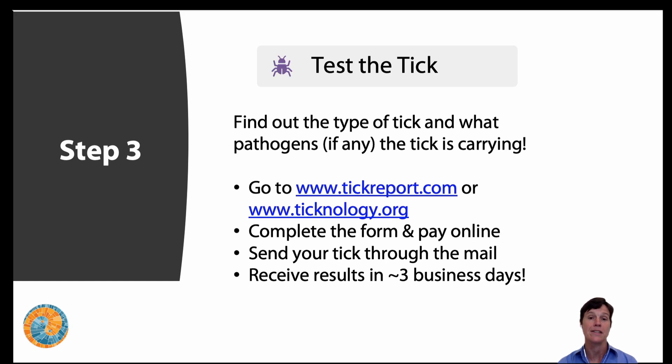Step three: test the tick. Find out the type of tick and what pathogens, if any, the tick is carrying. Sometimes this is a relief — we send the tick off and it's negative for pathogens, which is great. But unfortunately, infection rates are going up. The chances are more likely there could be a pathogen in these ticks, and finding out which one is very helpful — then you know which pathogens it might carry and can watch for those specific symptoms of the diseases they cause.